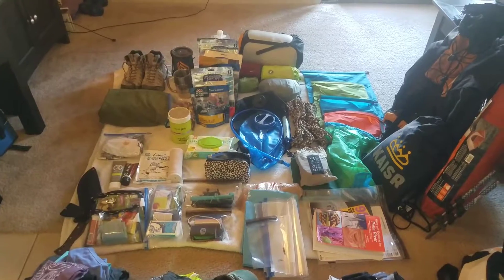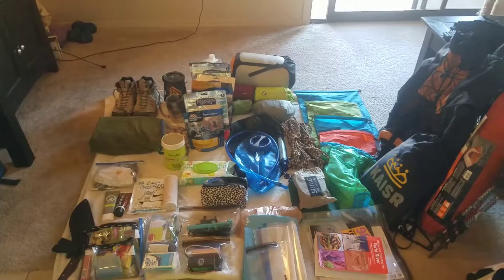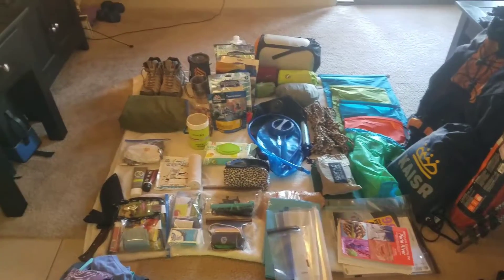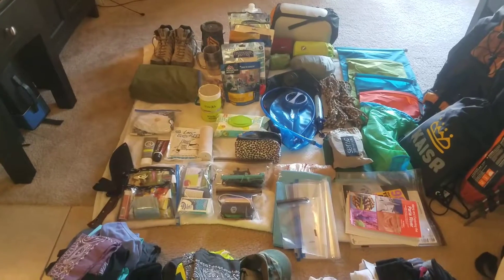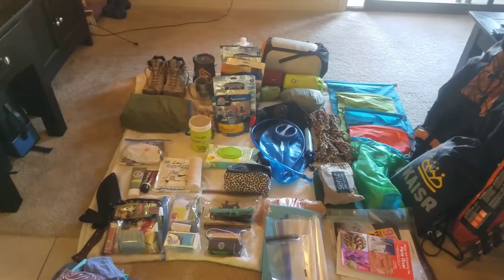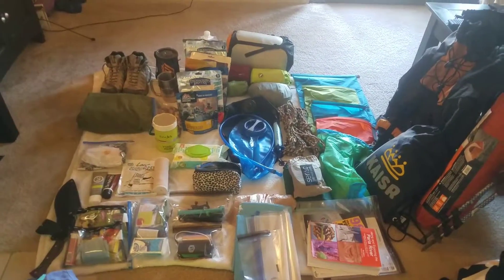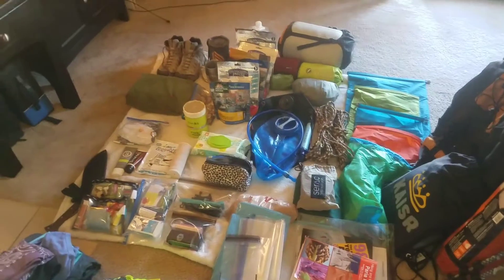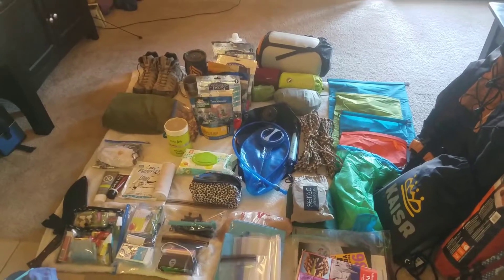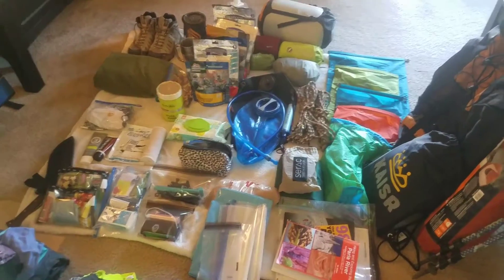There are still some things I haven't taken out — I did that on purpose to show you my process of elimination. This is after about three passes where I pull everything from my camping gear and decide what I need for this actual trip, because weight is always a consideration. You want to make your pack as light as possible while making sure you take everything you need. This is my final go-through — pretty much everything here I need or am willing to carry the weight of.